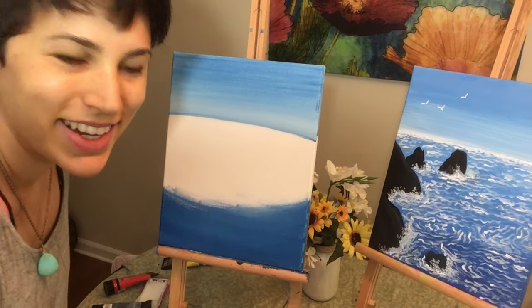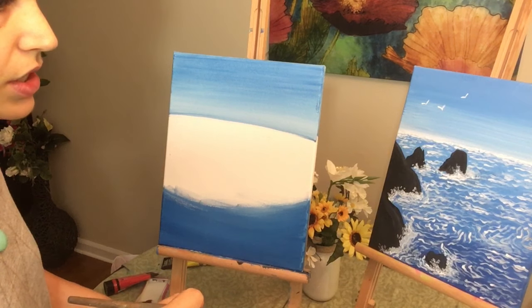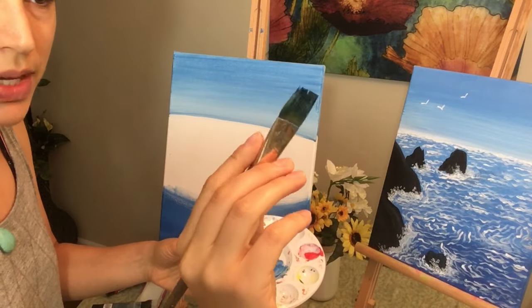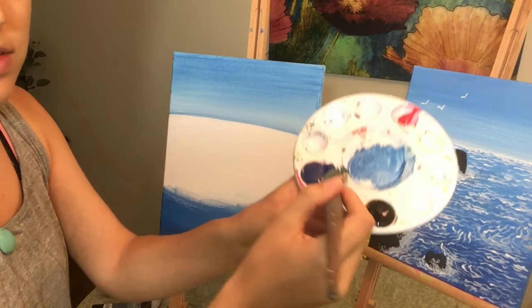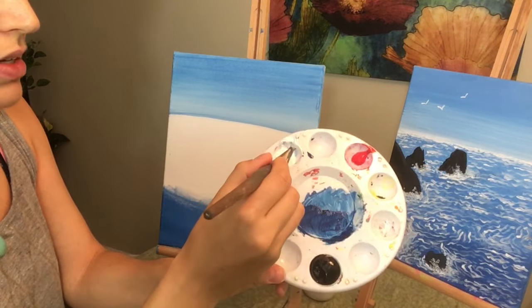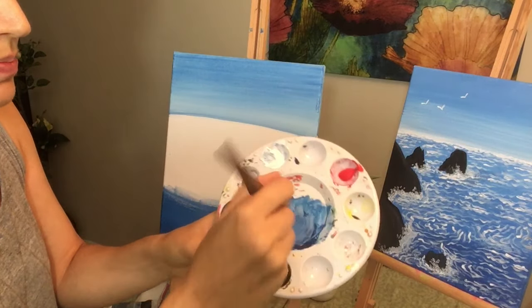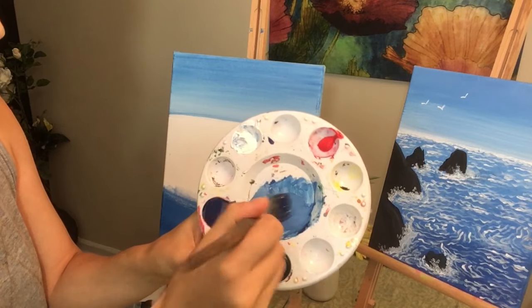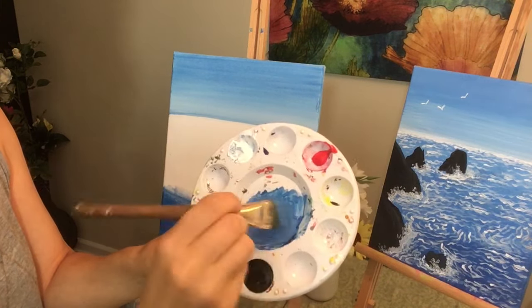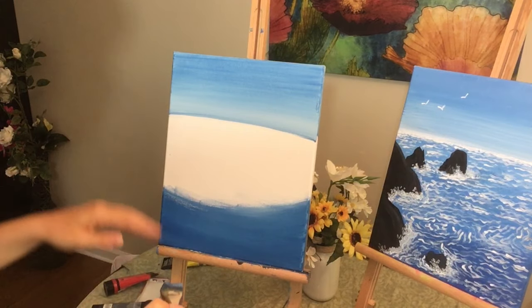Okay, see? Wasn't too bad at all. So what we're going to do next is make the rest of our ocean, which is like a Robin's egg blue. With our brush — I'm not going to clean it this time because we are only going to go lighter from here — I'm going to take a little bit of blue, spread it on my palette, and take some white. I'm going to put a little more white to make it definitely a lot lighter than the first ocean color we set down.